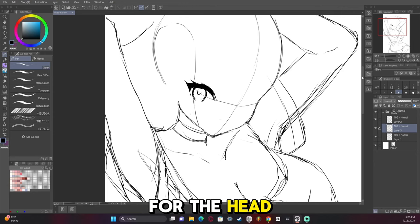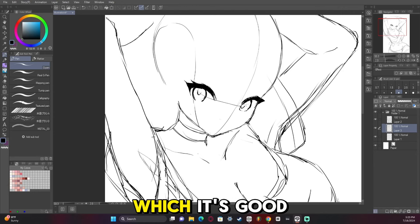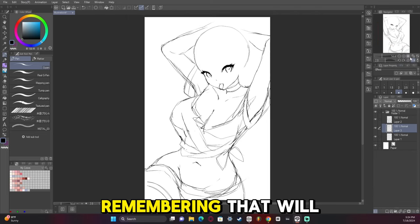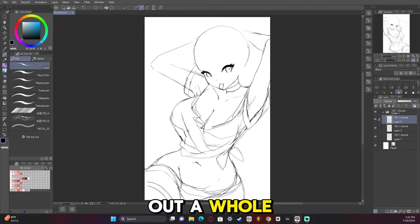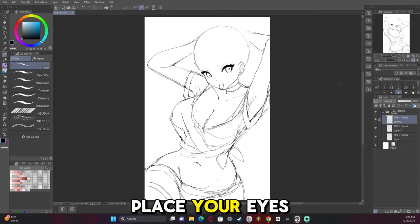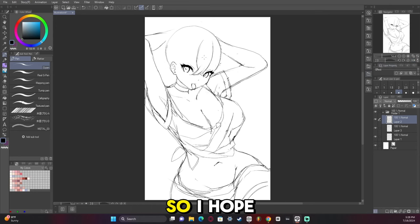As you can see with the guidelines for the head, I drew the side of the head, which is good. It's important to remember that the side of the head is flat. Remembering that will help you out a whole lot in the long run, because the eye ends right where that flat part of the head begins — it'll help you figure out where to place your eyes.